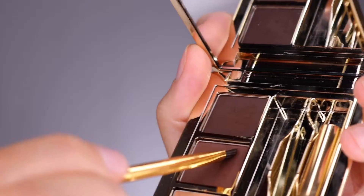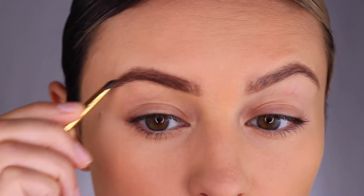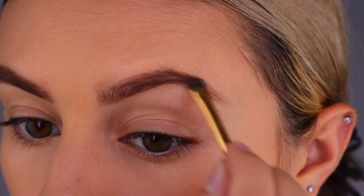After giving the general shape that you want for your brows, tap the angled brush into the brow powder and begin filling the brows in a little bit more. You can go as heavy or as light as you would like with the powder by building up the product.